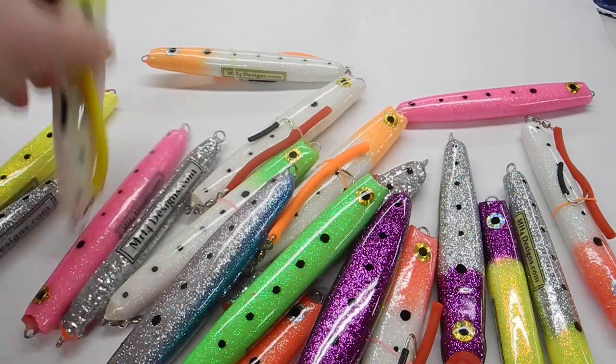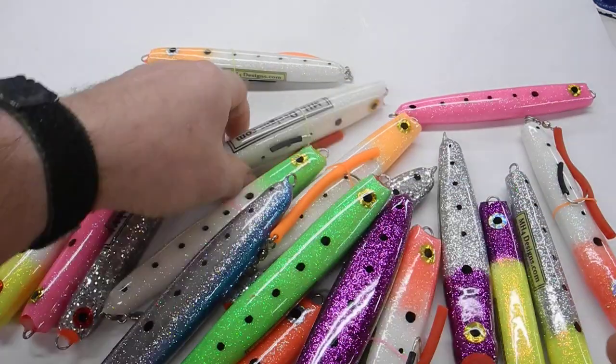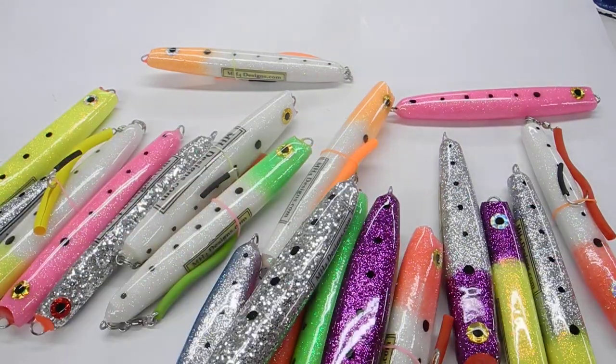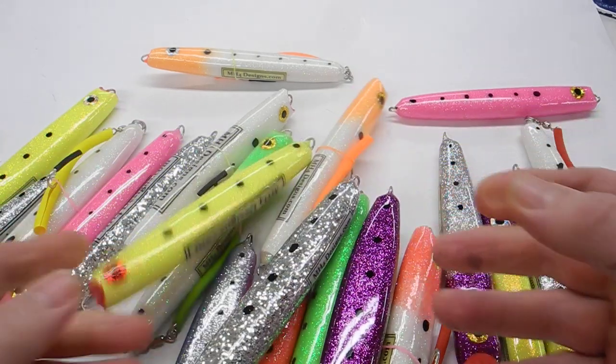They come with a Limerick hook, as you can see here. I'm kind of sticking with the red theme this year. Basically getting all my lures down to the basic colors.